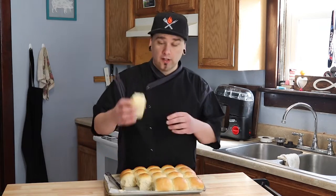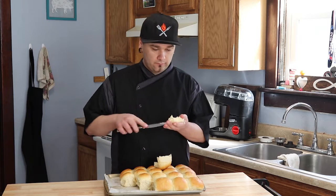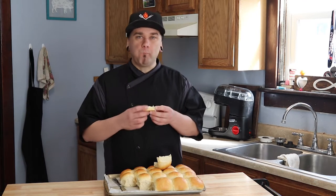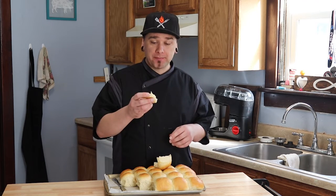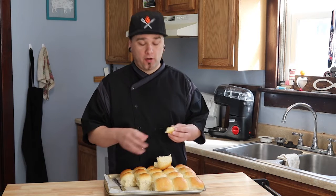There you have it — that's our dinner rolls. Let's butter one of these up and get a taste. Mmm, they're so good. These are absolutely amazing. They're light, they're buttery, they accompany any meal perfectly.